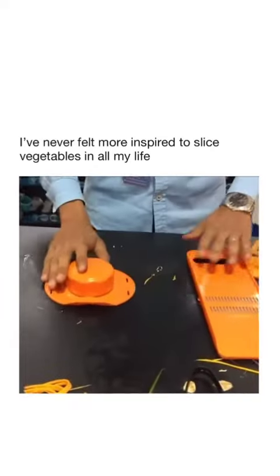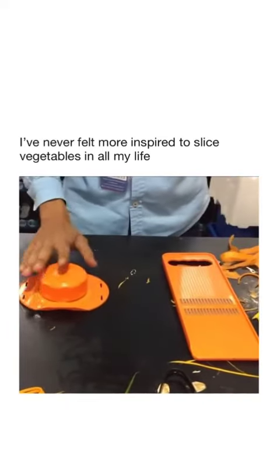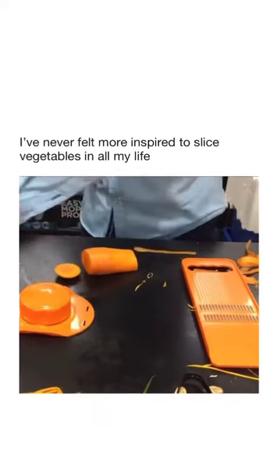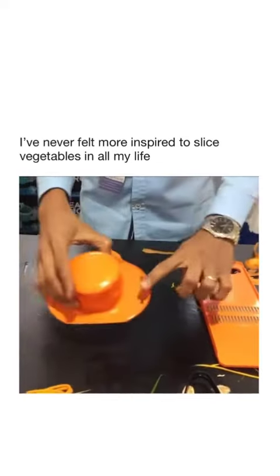That's your safety handle. When you use this, make sure you use a safety handle every single time. I'm going to chop this end off, and all you do after that — see where the arrows are.